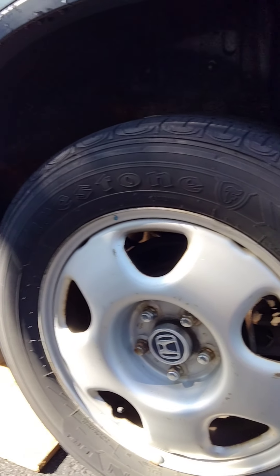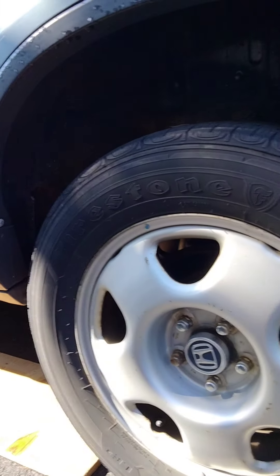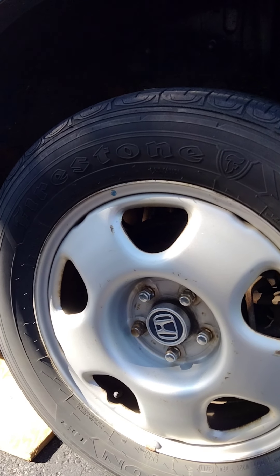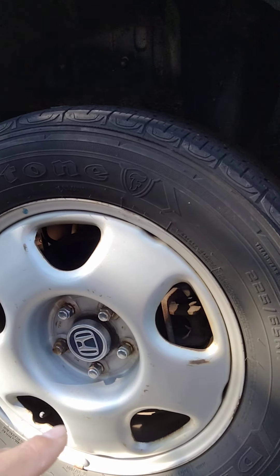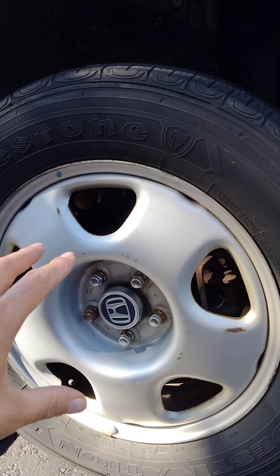We're going to be rotating the tires on the 2010 Honda CRV. These are non-directional tires, so what that means is that you can actually put this tire anywhere around the vehicle and there's not going to be any traction issues or handling issues.